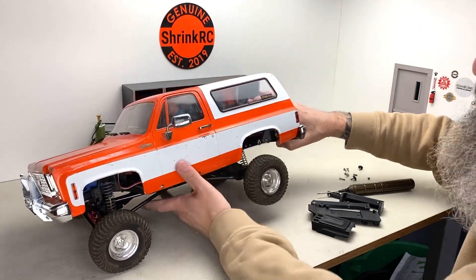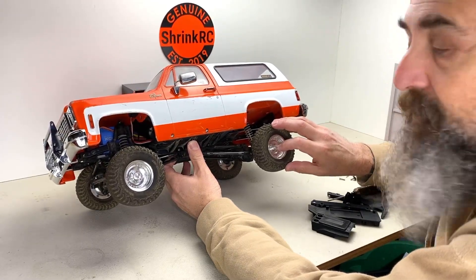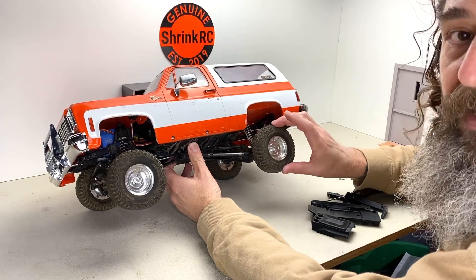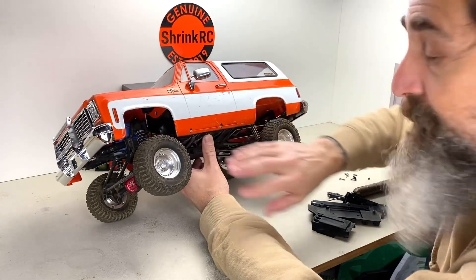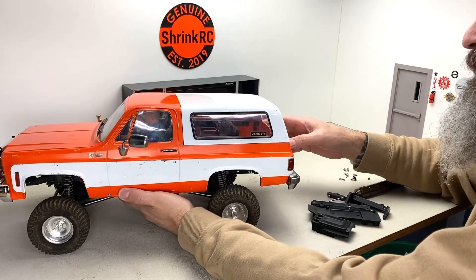These wheels and tires are from the BFG Edition Mojave 2. They're a 1.7 wheel and a 3.75 tire. You can buy them separately. I think it's time for me to take the body off so I can start showing you what I did inside.